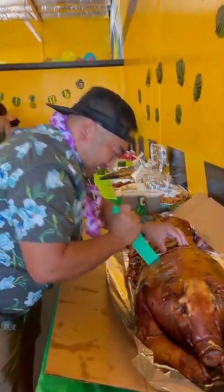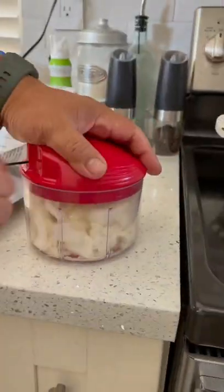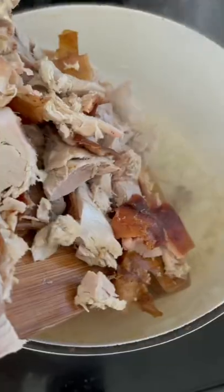Have you ever been to a Filipino party? Do you have loads of pork left over? Don't worry, this pig was already dead. Lots of leftover pork, so we're making lechon paksu.